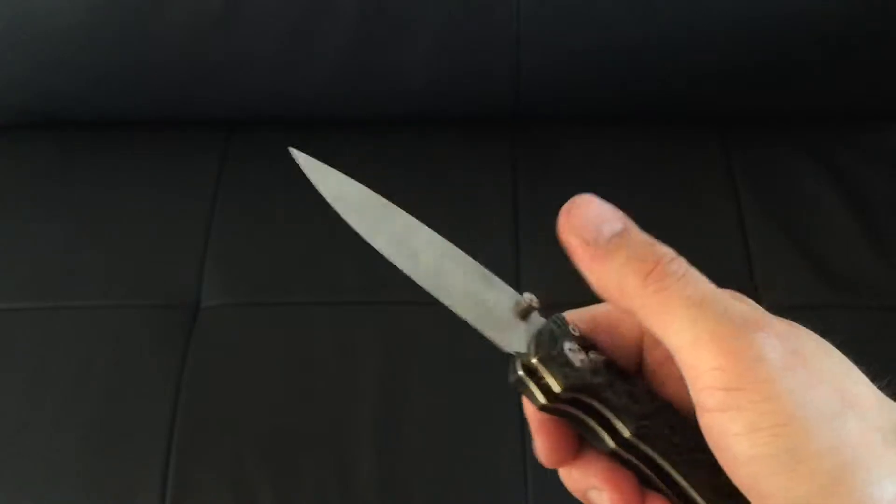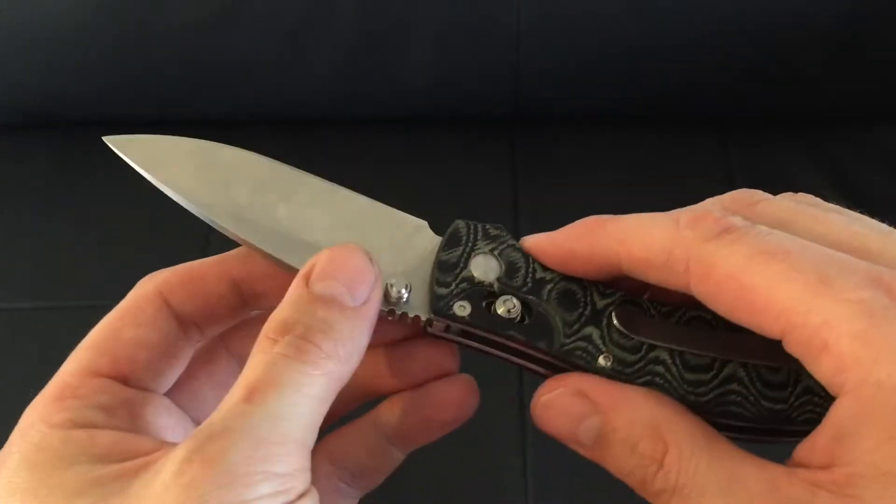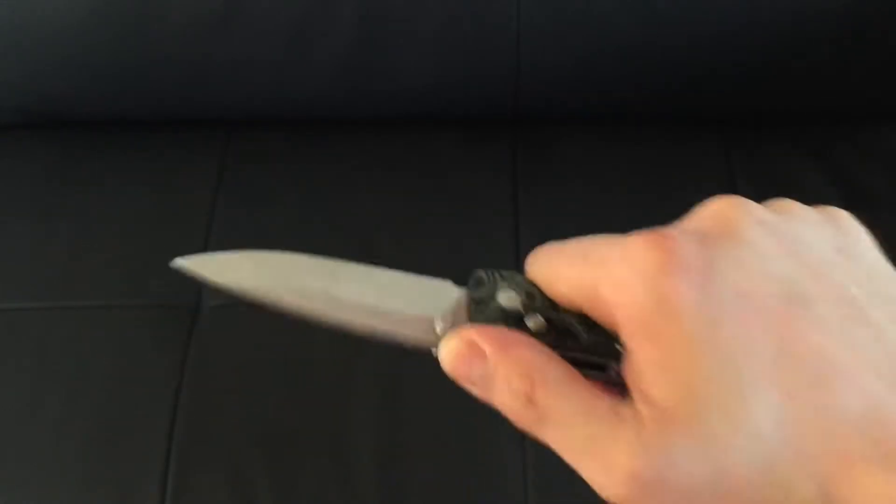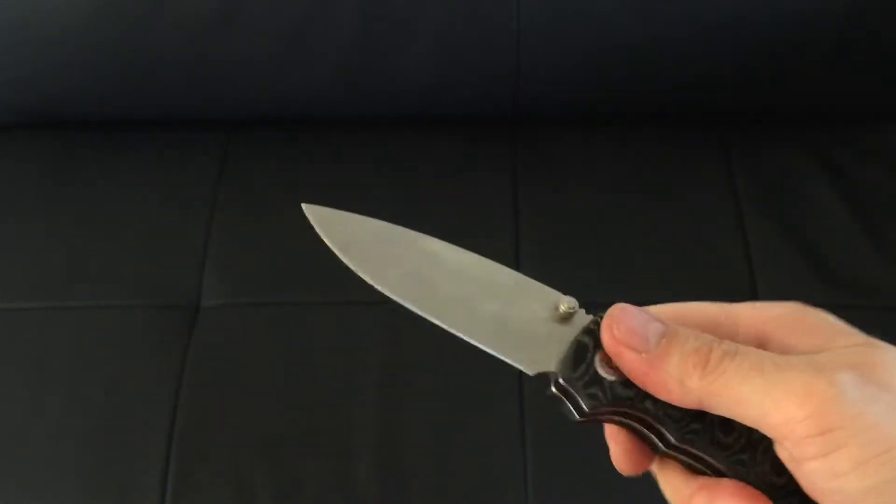The thumb studs work perfectly, although I only really use the right one because I'm not so much of a lefty. It's got some nice little jimping on the top as well, which helps you get a grip should you need to push down and cut on anything. There's also a little choil at the bottom.